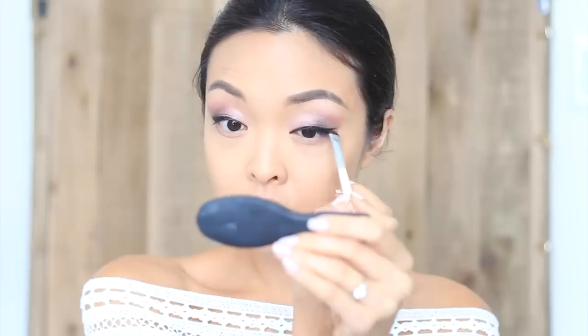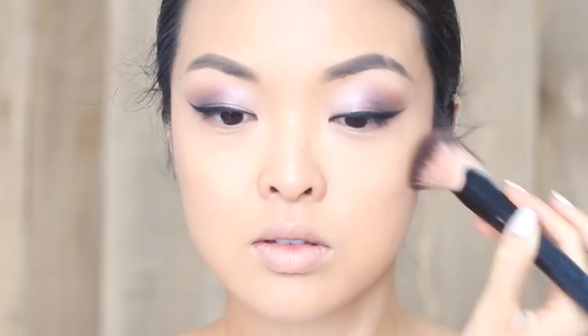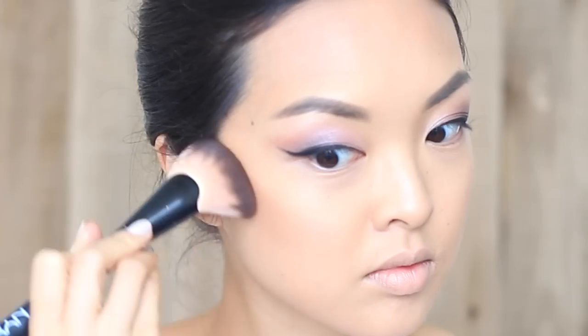I'm also going to wing it out just a bit to help open up the eyes. Now I'm going to chisel out the cheekbones and sides of my forehead and contour just a bit. Then I'm going to apply a light rosy pink blush to the cheeks for that natural flush. A great tip with blushes: apply it upwards and use soft circular strokes.